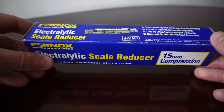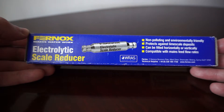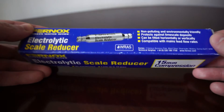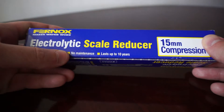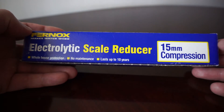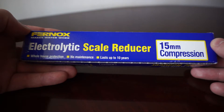So this is the package it comes in. We see the Furnox electrolytic scale reducer. It is non-polluting and environmentally friendly, protects against limescale deposits and can be fitted horizontally or vertically. It's compatible with mains feed flow rates, lasts up to 10 years, needs no maintenance, and is installed through a compression fitting at 25 Nm. The diameter of this particular filter is 15 mm, though you can also find these in 22 mm diameter.